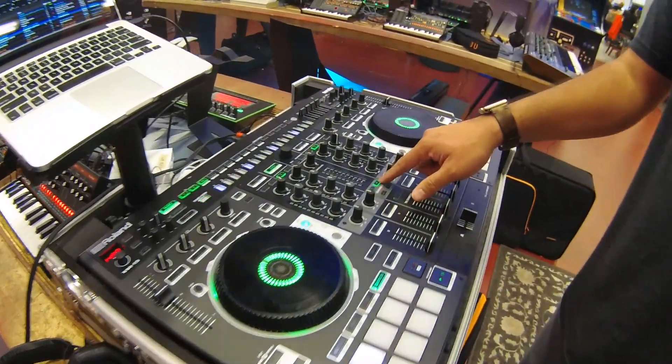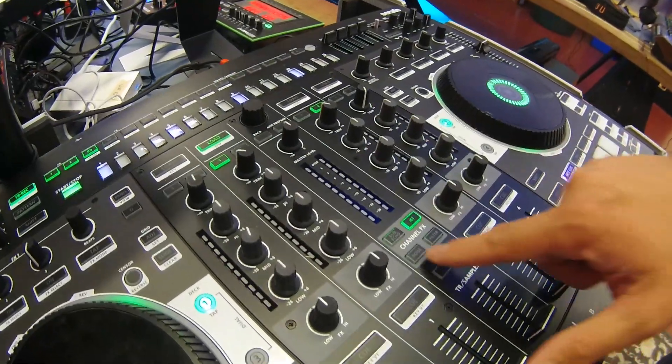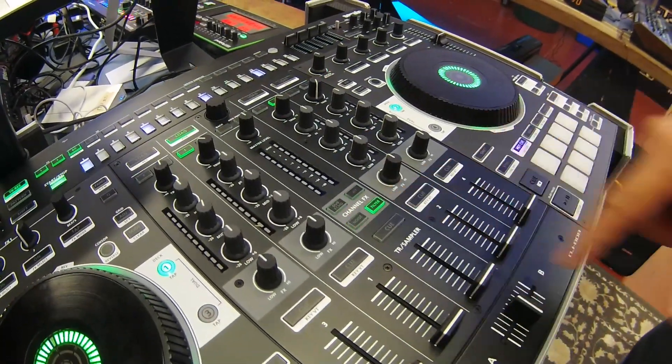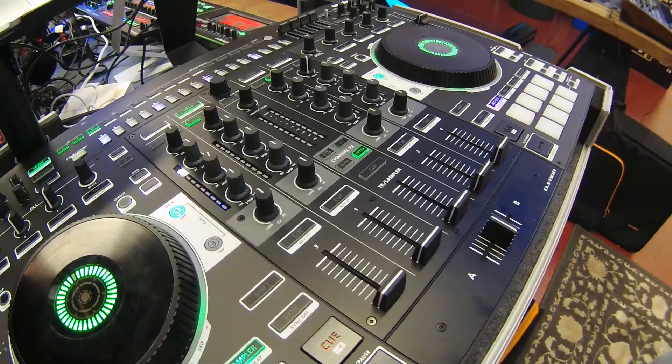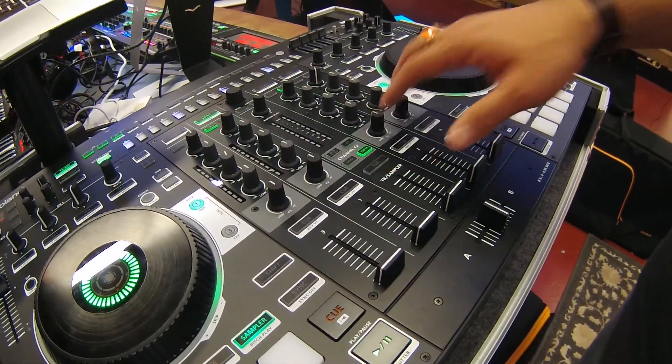You have four built-in channel effects: dub echo, jet, noise, and filter, which are post-fader effects and will allow you to apply them to any of these four decks here.